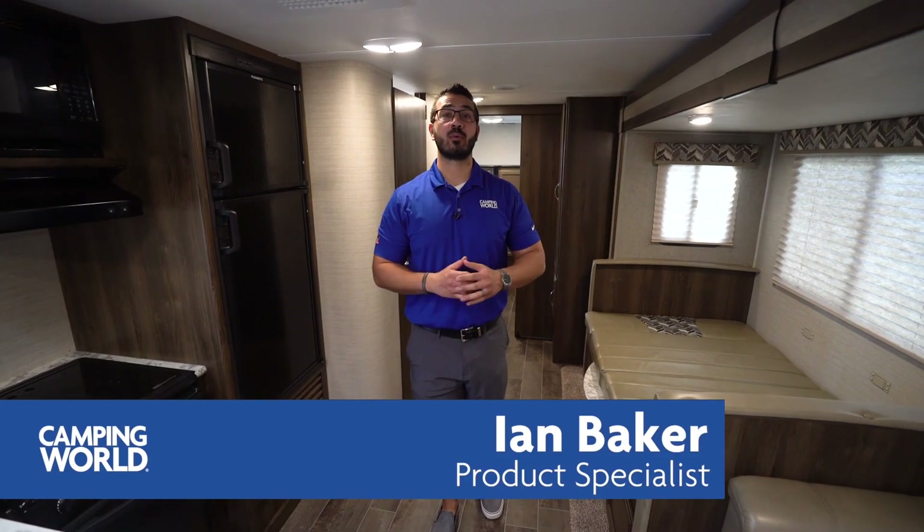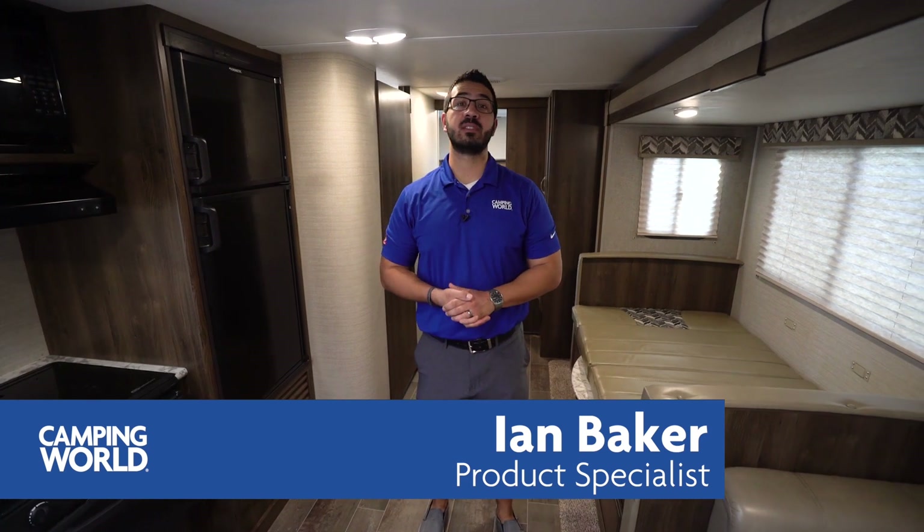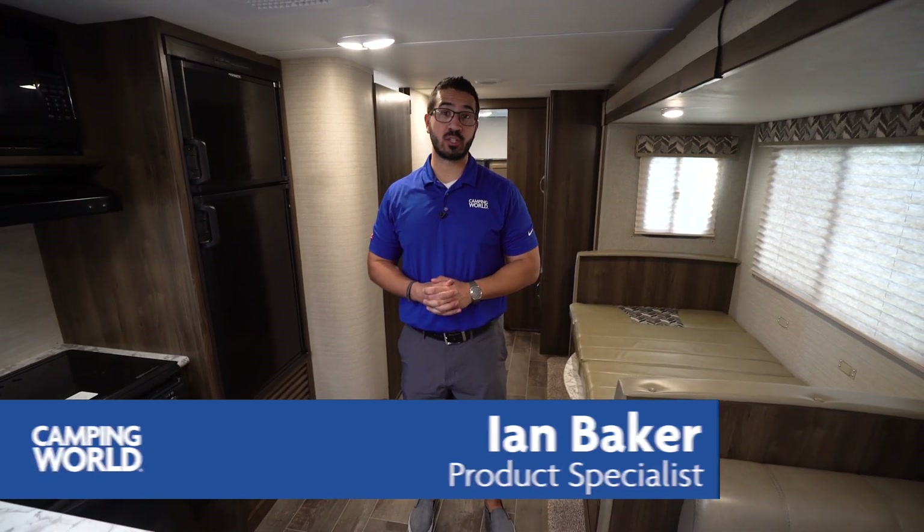Hi folks, I'm Ian Baker and today we're going to go over the 2019 Keystone Bullet 287 BHS. This is a great quad bunk model — you have a big super slide here with a sofa and dinette, helping to open up the main living space, and tied in with the quad bunks gives you a ton of sleeping space in a travel trailer.